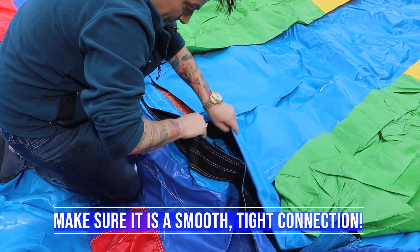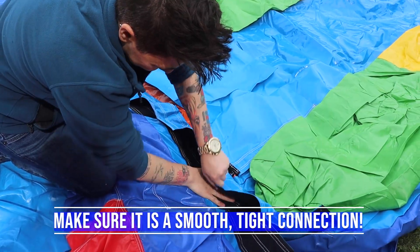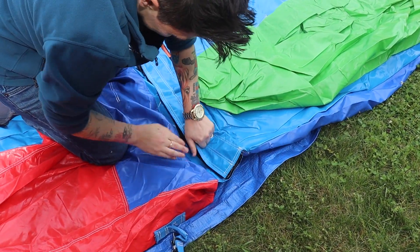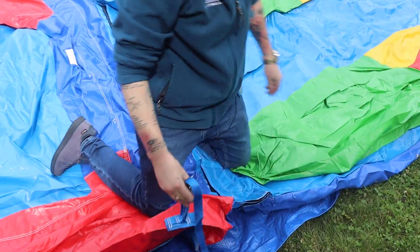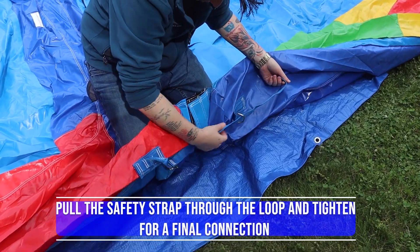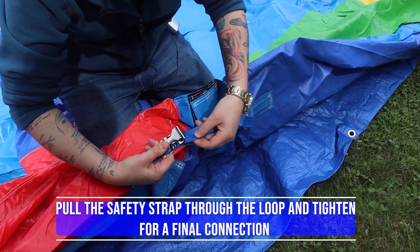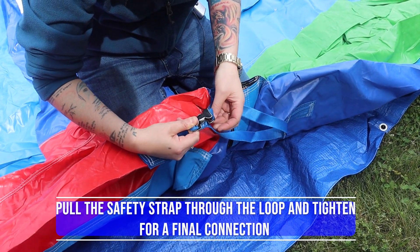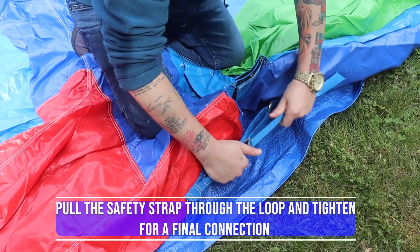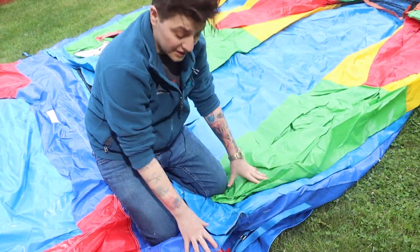It's not difficult — it just takes a second to attach. Now the last piece: this is your important safety piece that is going to keep the units connected. Just like any of our other straps, push it through, tighten it up, and now you've got a secure connection for when you inflate the unit.